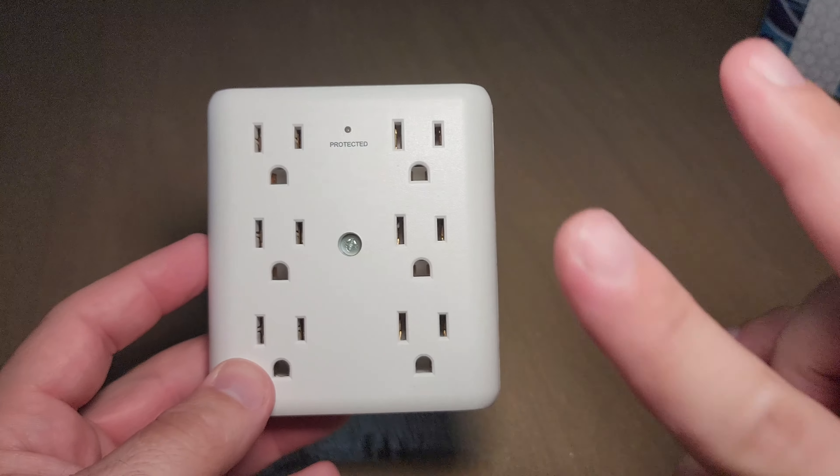And this here goes in the bottom hole like this — see that? Then you plug it in and you're ready to go.